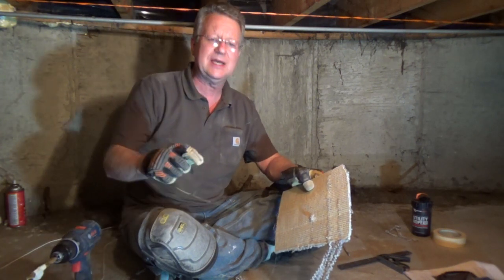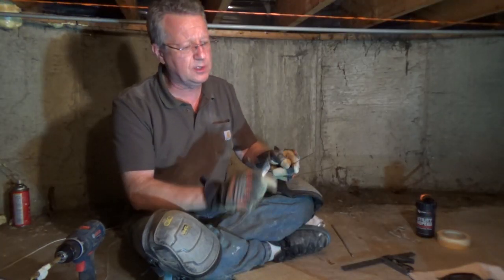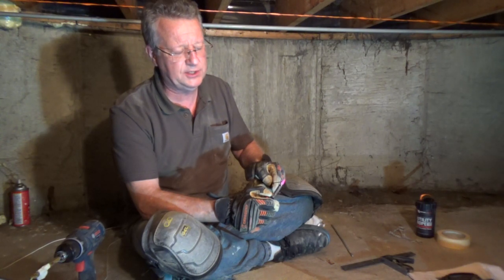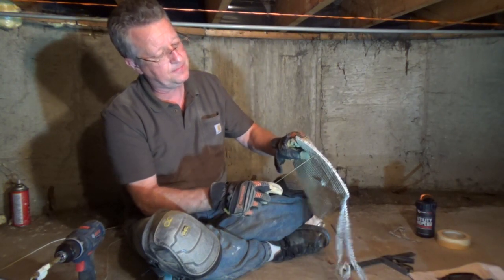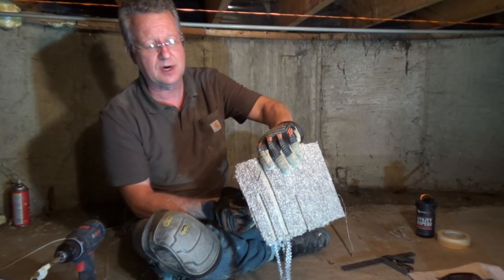Then I'm going to use a piece of metal to mark the four corners. Once you have your four holes drilled, a wire hanger works well. Heat up the wire hanger, and then you're just going to push it up through the holes, and you'll be able to see exactly where your four corners are without damaging the carpet.